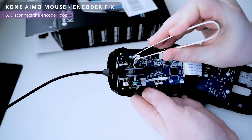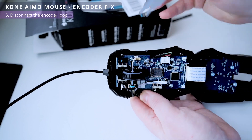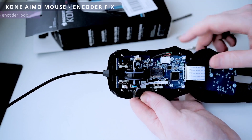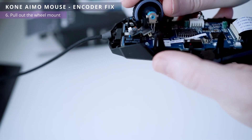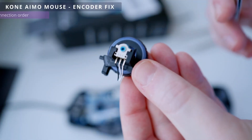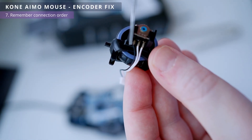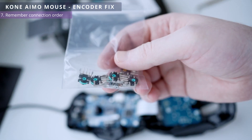Now on the right side disconnect the 3-pin encoder cable. By slightly pulling up on the wheel, we remove it from the body mounts. As you can see, the cable is connected to the encoder with 3 wires. We must unsolder them and solder the encoder to the new one.